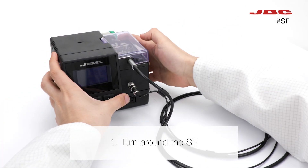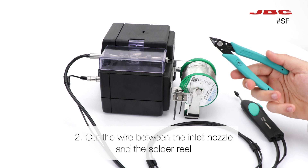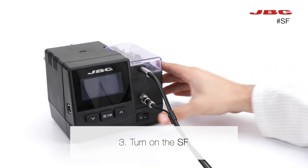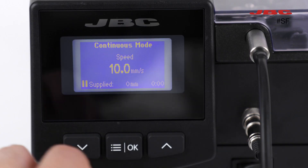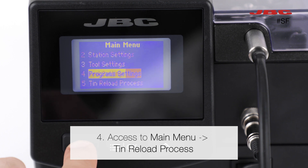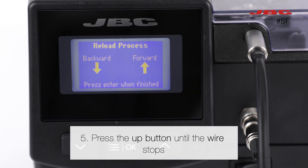First, turn around the station, then cut the wire between the inlet nozzle and the solder reel. Turn on the station and access the main menu, then run the unload process. Press the off button until the wire stops.